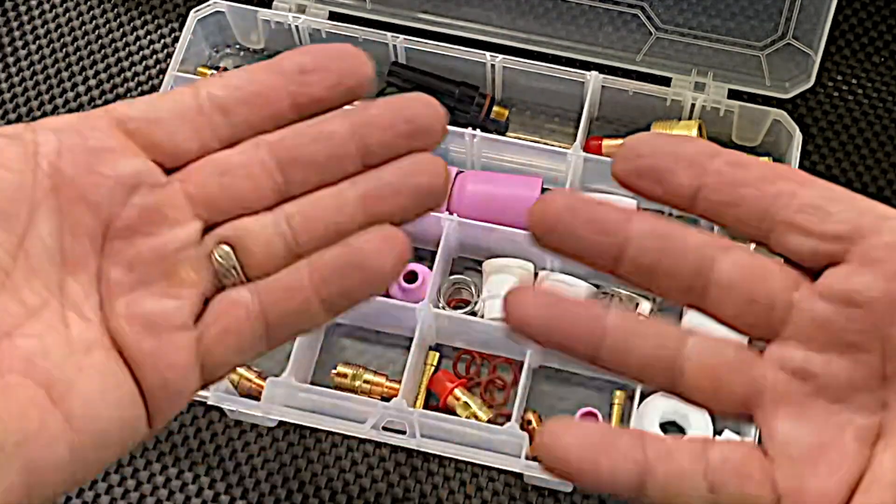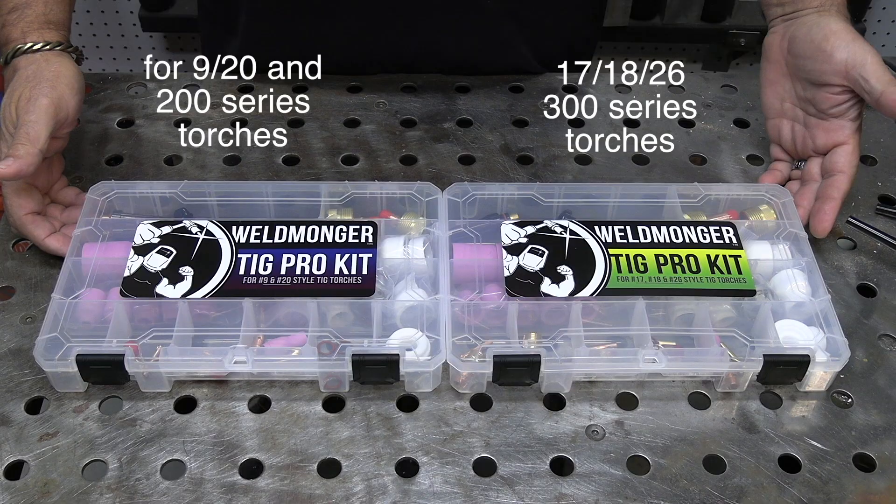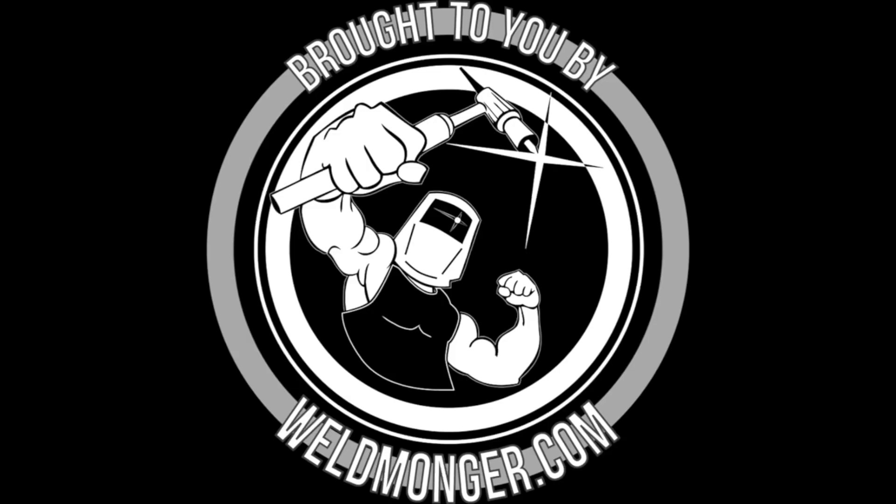I hope you enjoyed this video on my TIG Pro kit. We've put together these kits for both the 9/20 style torch as well as the 17/18/26 style torch. You can find them at weldmonger.com.